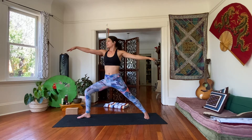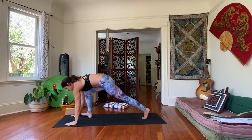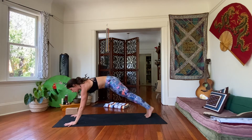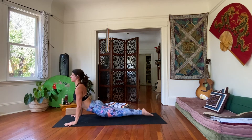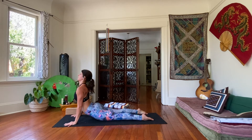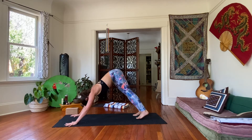Finding your way back into your warrior two. Inhale, and exhale, take your hands down. Frame your front foot, step it back. Option: vinyasa — lower halfway or all the way. Inhale through your upward dog or your cobra. Exhale, downward dog.